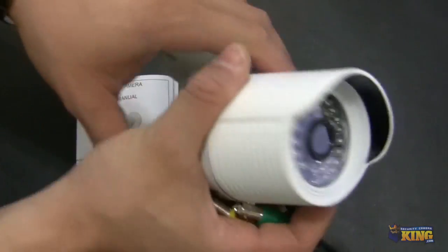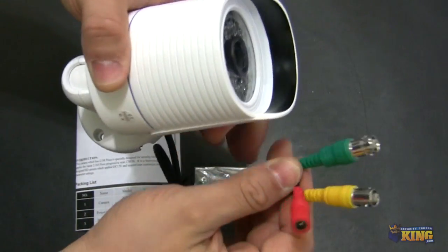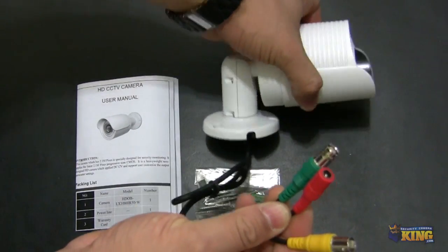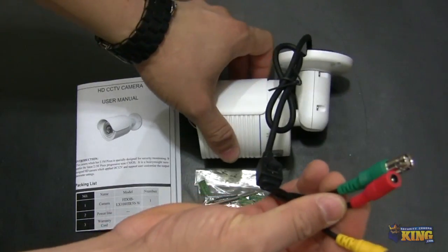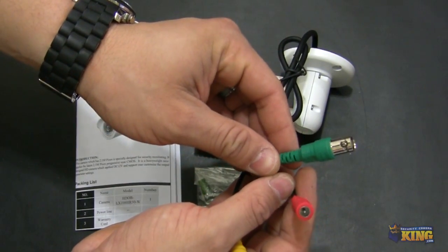It's very easy to mount, and here you can see the pigtail of the camera. As I was explaining before, it comes with three types of connections. This particular connection, the one labeled in green, says HD-SDI — this will go directly to your HD-SDI DVR.